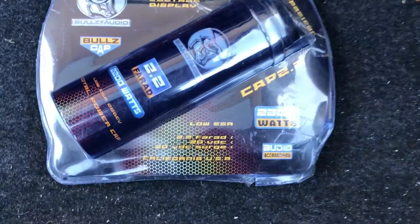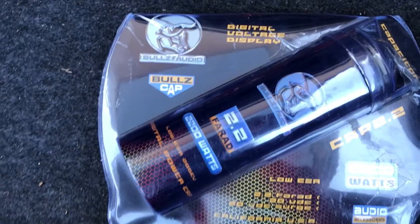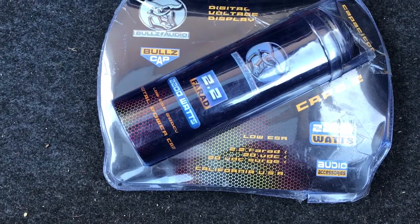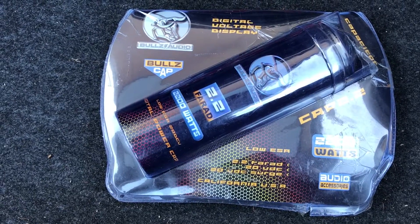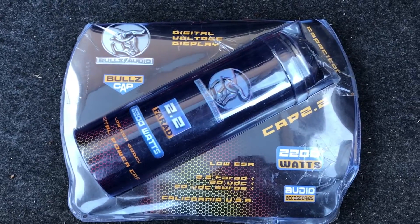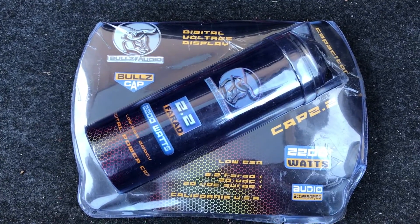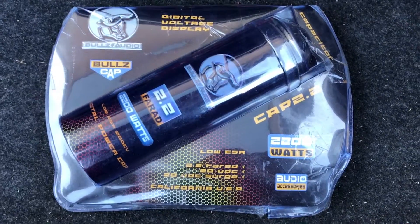Provo Vista here doing an unboxing today. We're doing the Bulls Audio 2.2 farad capacitor. Basically this is to help you with voltage drops. We're going to go ahead and get this open for you so you can kind of see what it comes with, as you may be interested in adding this to your system.